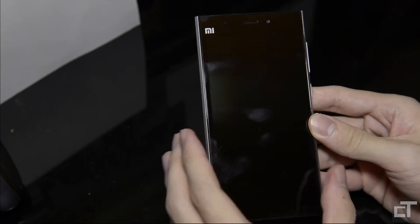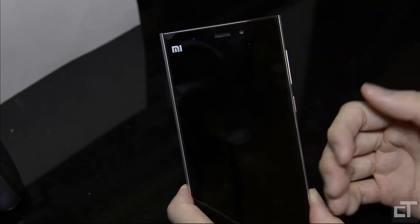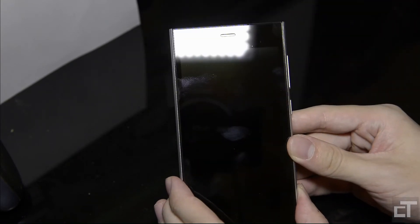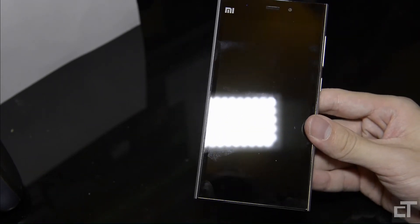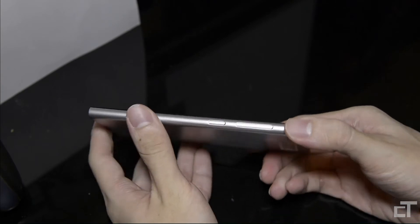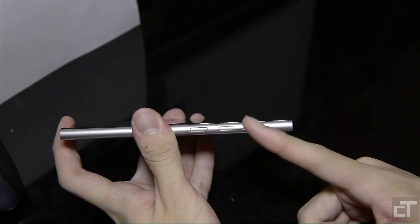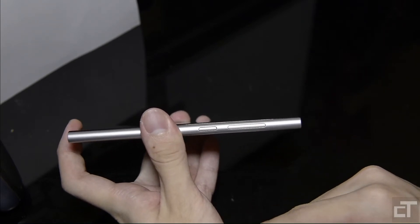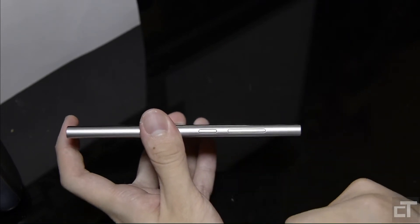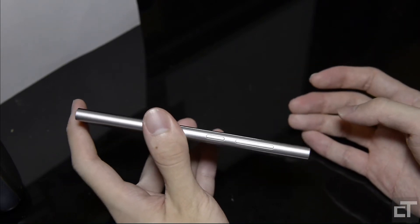Looking around the phone: the front has an LED notification light at the top — not the biggest, but bright enough to notice. There are three capacitive buttons at the bottom. On the right side, there's the volume rocker and the power button. I've said this before — I don't like how they're placed together, because there's always a chance you accidentally press the power button instead of volume down. It takes some time to get used to.